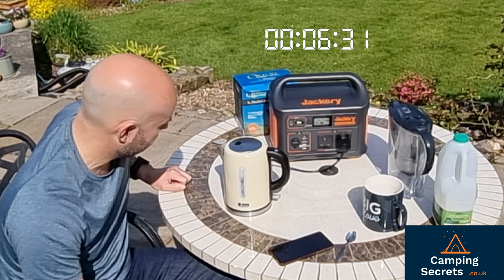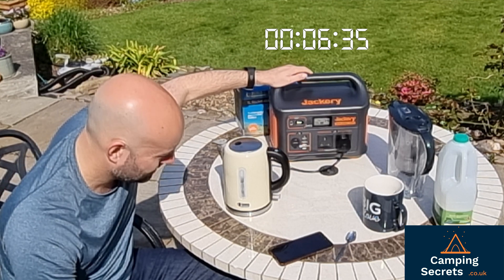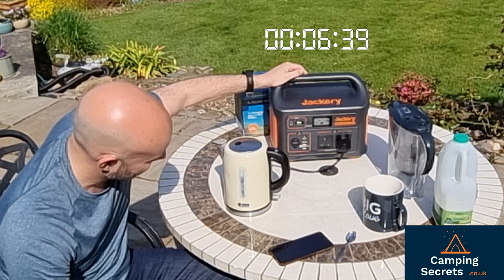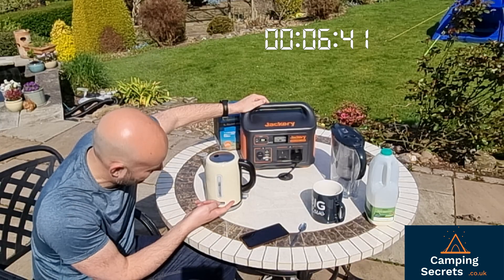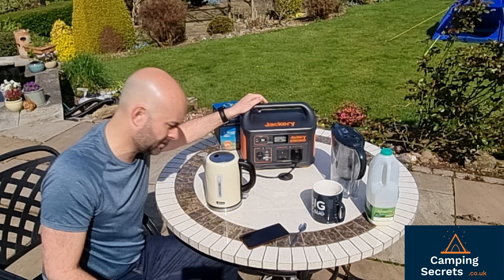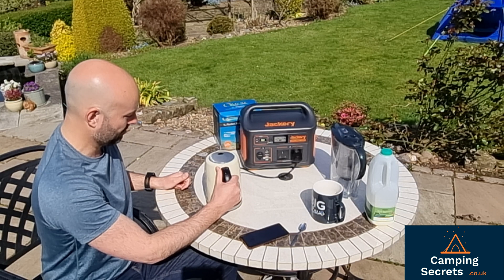Definite signs of boiling here — steam coming out. 6 minutes 37 and we've clicked off. We're boiled! So that's 6 minutes and 43 seconds. Got a fully boiled kettle, over one litre.